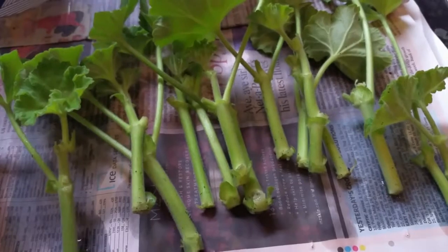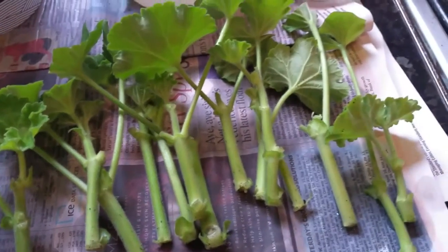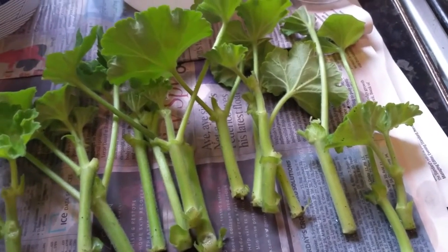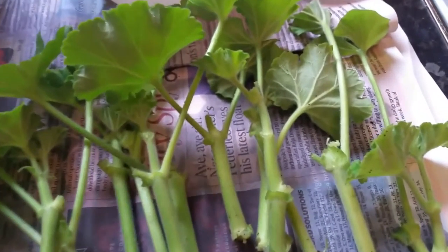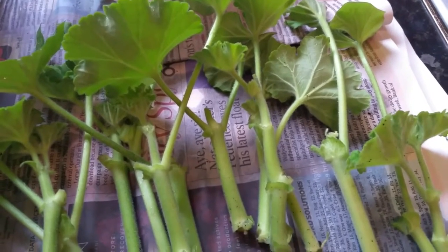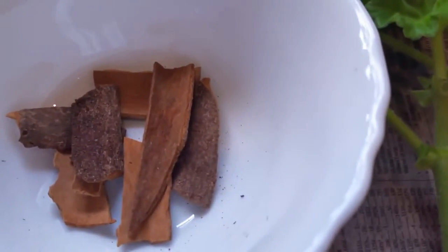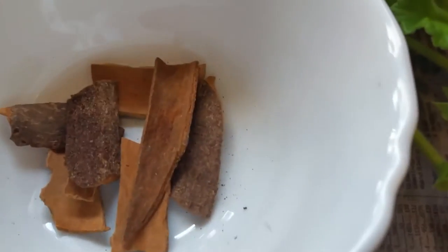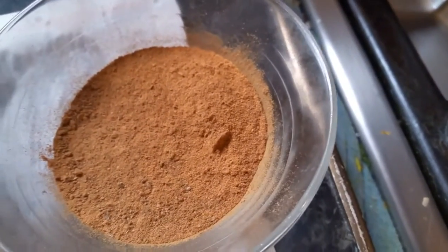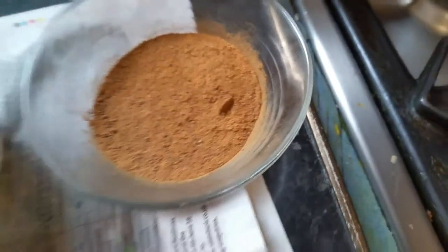Hi everyone, in this short video I'm going to show you how to take geranium or pelargonium cuttings and double your plants. Instead of using root hormones, I make my own. I use cinnamon sticks right here, and I blend them into small granules.